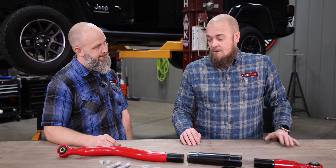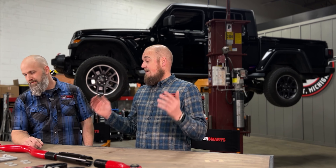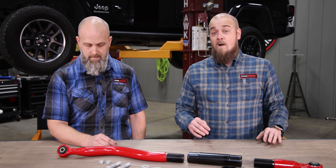This thing looks pretty heavy duty. Definitely, and at a glance you can tell that it's beefy, but when you pick it up and put it in your hands, that's when you actually can tell the quality and the strength that's inside of this track bar. And that's why we call it the strongest track bar available for the Wrangler or the Gladiator.